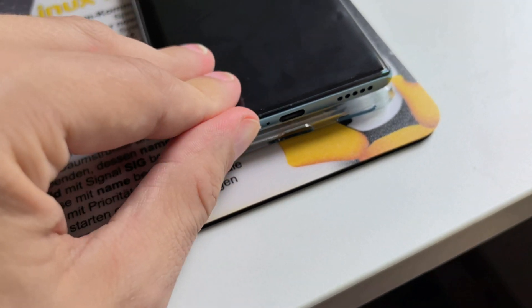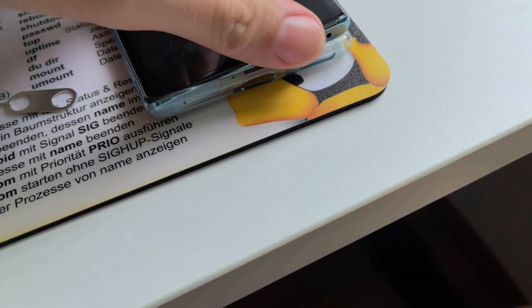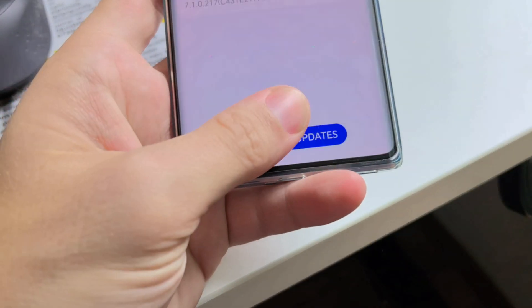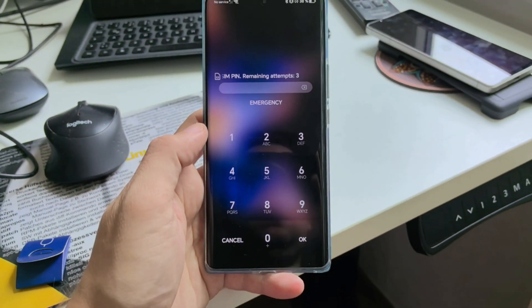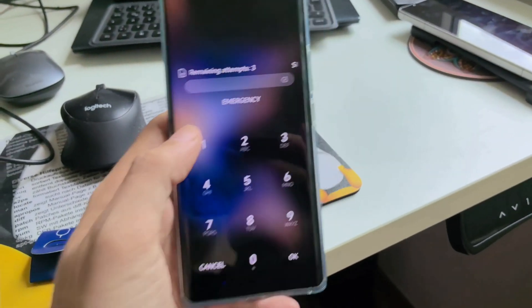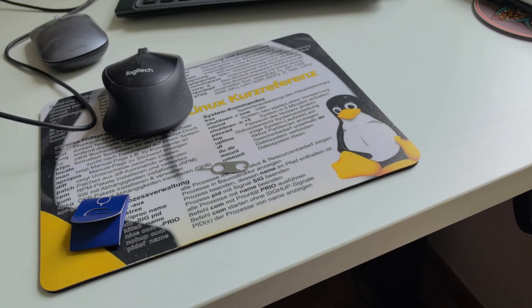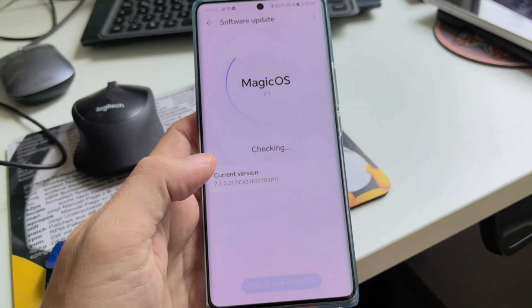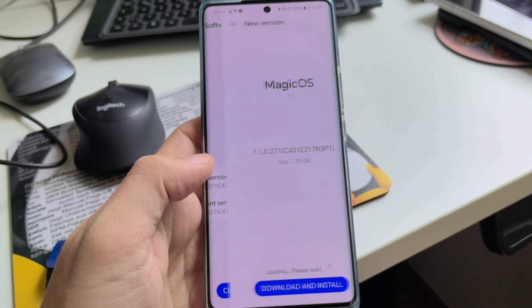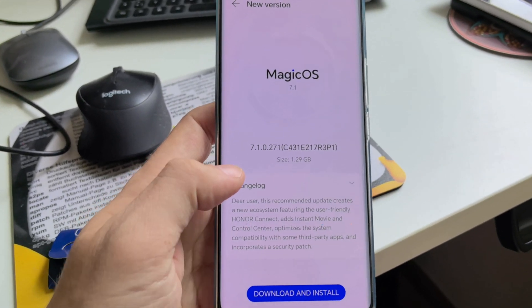After inserting the SIM and sliding it in, you will notice — not immediately, but after a few minutes — you will get the update notification. First I have to enter the PIN for this SIM card, so it's extra secure. After entering the PIN, you can check for updates again.